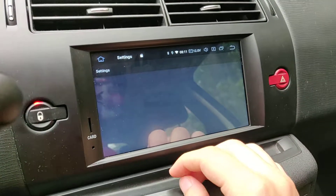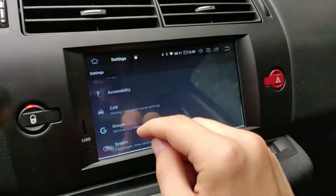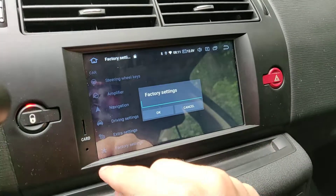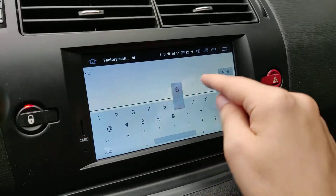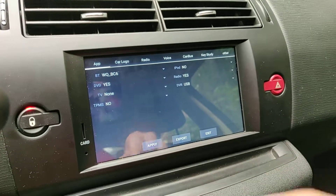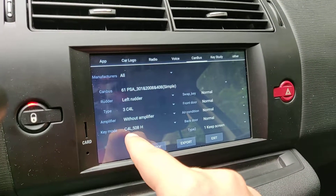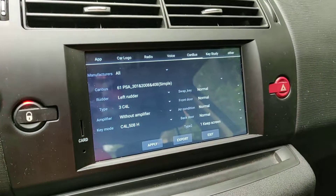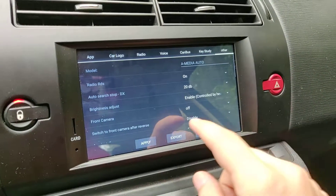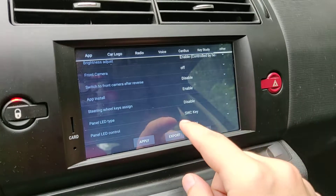Actually you just need to go to the car factory settings. For me the password is 1-2-6 — it's the default password for most head units. Now in the CAN bus settings you need to have the key mode correctly set up for your car. Then in the other settings you need to find 'steering wheel key async' and select 'CAN key'.